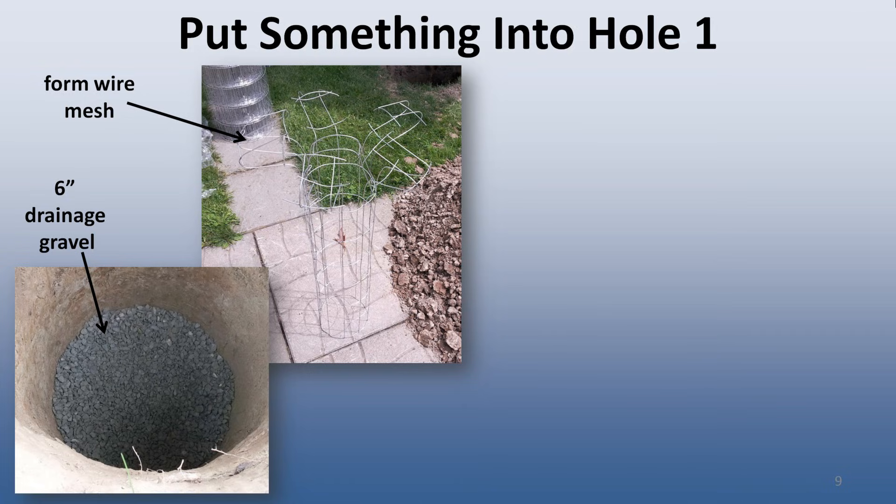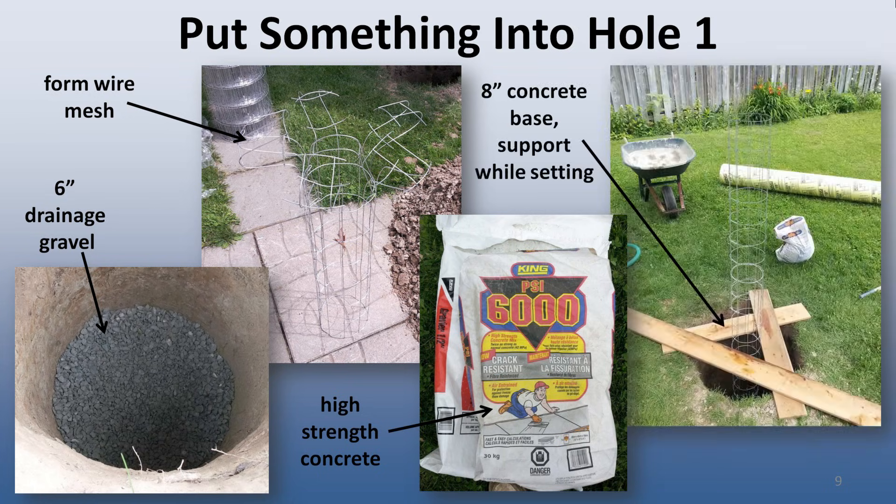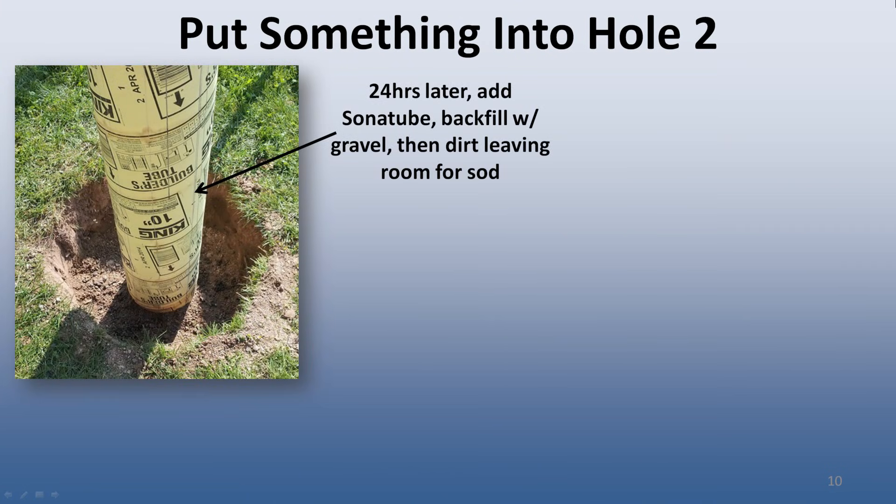Next I formed a reinforced wire mesh in the shape of a cylinder, complete with a mushroom-shaped base, and put it into the hole. Using high-strength concrete, I put about 8 inches of concrete in the hole over top of the wire mesh, forming the base of the pier. The wire mesh was loosely supported and the whole thing covered for 24 hours while the concrete hardened. The next day, I put the sonotube in the hole over top of the wire mesh and backfilled around it — first with more drainage gravel, and then with the dirt I took out of the hole. I left the dirt a few inches shy of the top to leave room later for topsoil and sod.